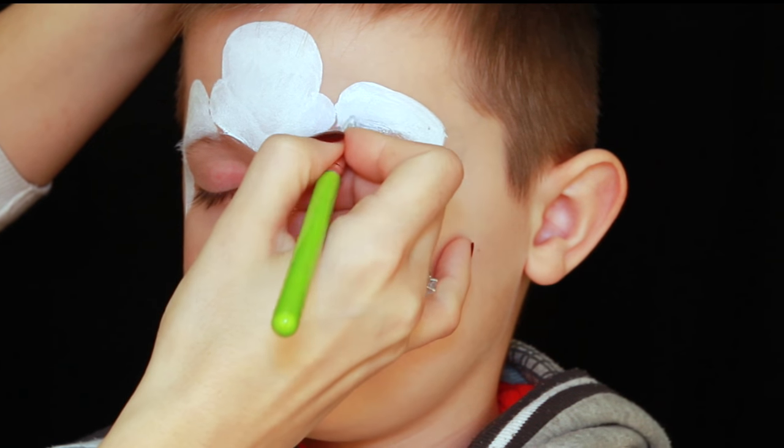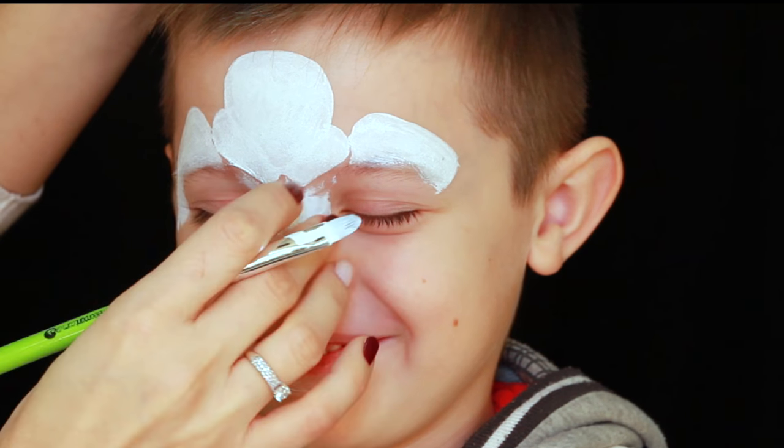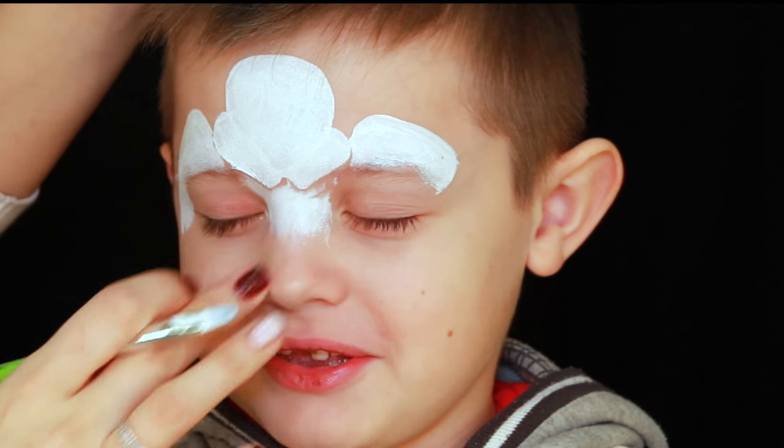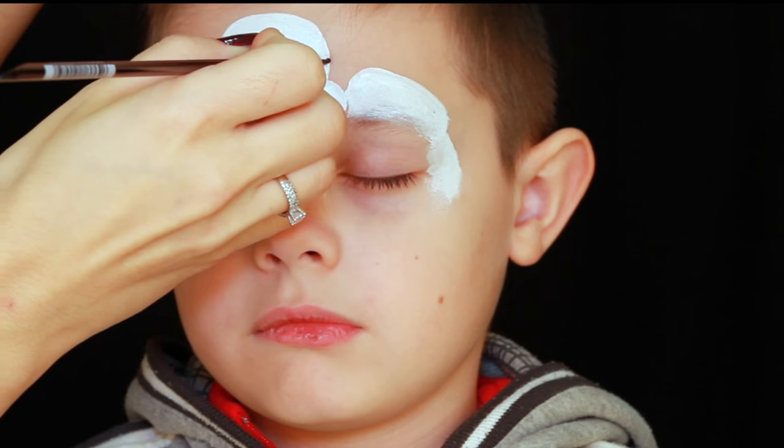If you want your white bright and opaque enough, make sure that the consistency of the paint is creamy. That way you can have nice coverage and you'll be able to blend it out using your fingers.